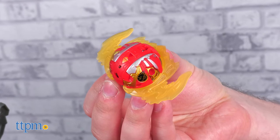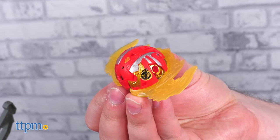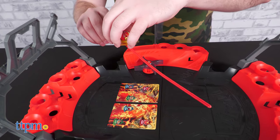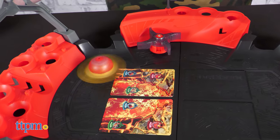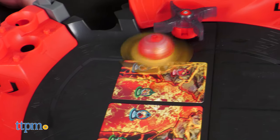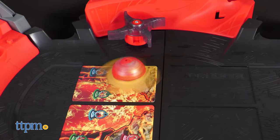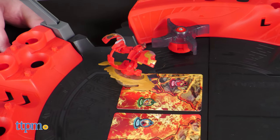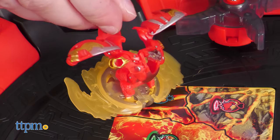Included with the arena is the Special Attack Dragonoid Bakugan, which hides a special feature. Thread the zip cord through the bottom hemisphere and pull it through to activate the spinning motor, then place it down to watch it spin. The detachable side blades — don't worry, they're plastic — heighten its offensive capabilities. And of course, the Bakugan Beast can reveal itself in its spring-loaded glory.